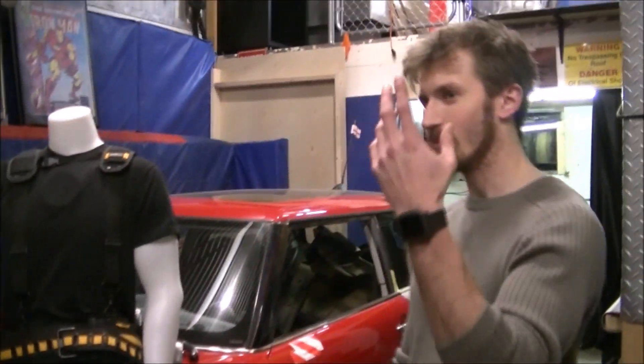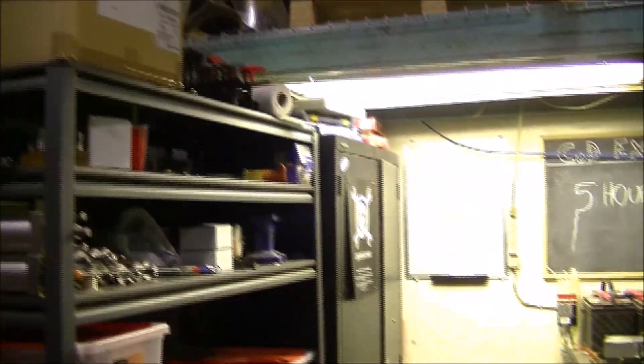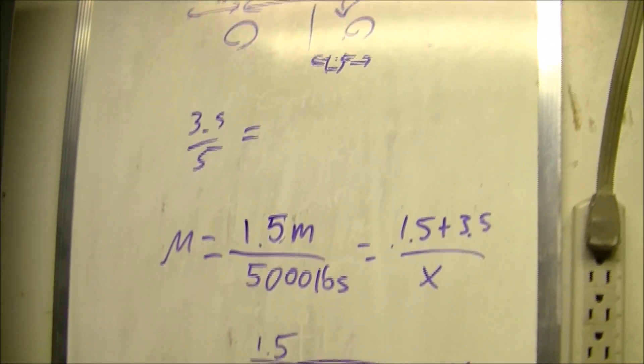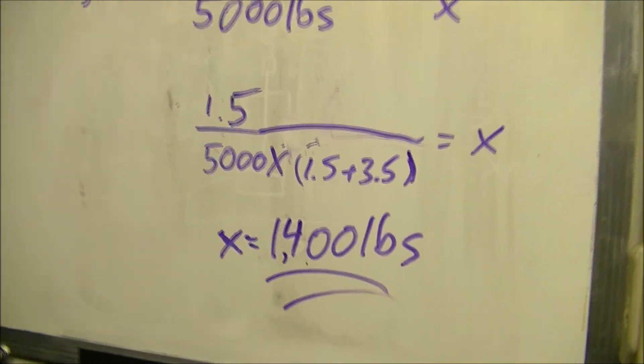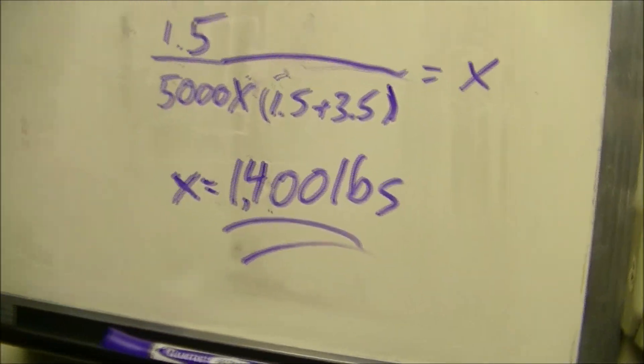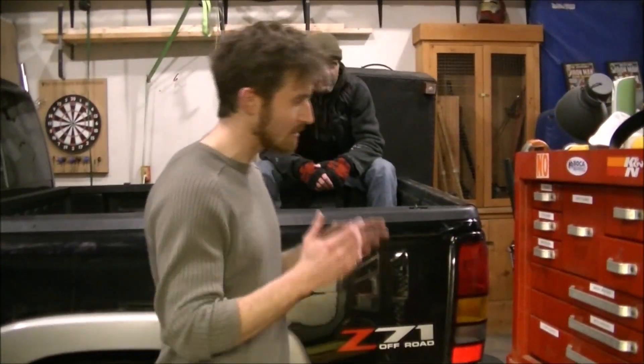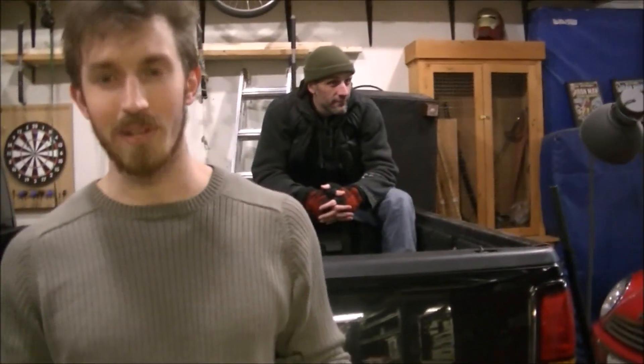Problem is, this truck weighs twice as much as the Mini Cooper. This is a big truck, even without Ryan in it. So we did a few basic math calculations over here on the whiteboard, and we calculated it to be about 1,400 pounds lifting force required at the back, whereas the Mini Cooper was around 700 or 800 pounds. Now, the lifting strength of the cylinders is 1,600 pounds, so technically we're still in the clear. But the problem is that's not really the way the cylinders were designed to be used, and there is a small chance that they could buckle if any of the force is not directed straight down the shaft.